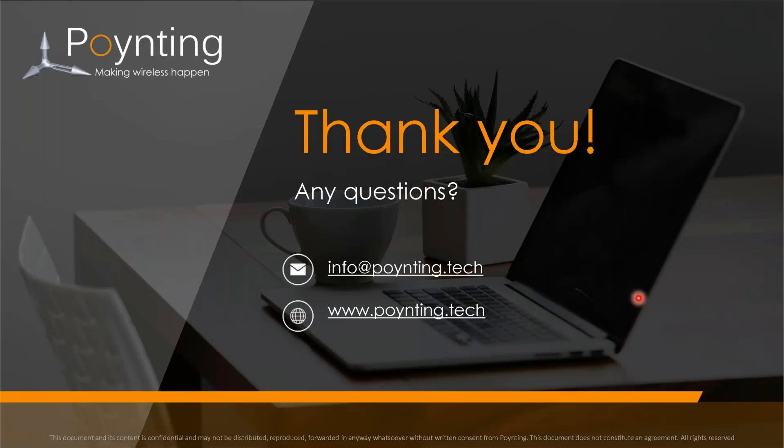I hope that covered a number of interesting topics on some of the new products, some of the problems, and some of the things one should consider. I'm not sure, Stephen, whether there are any questions coming in.